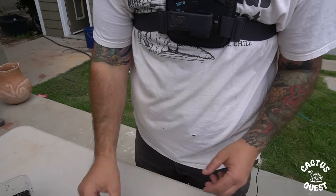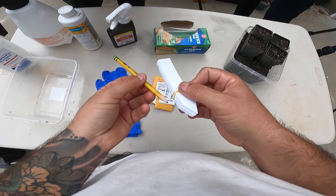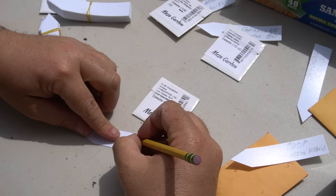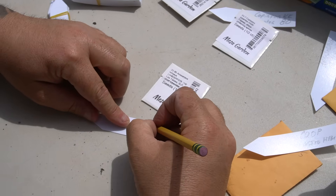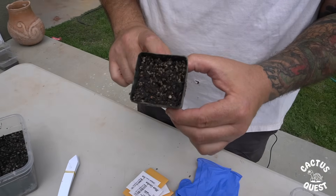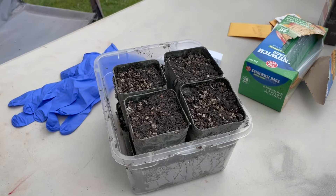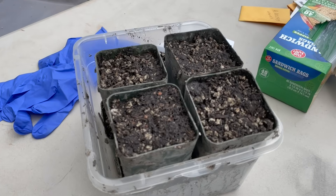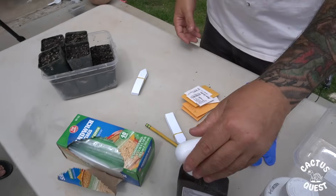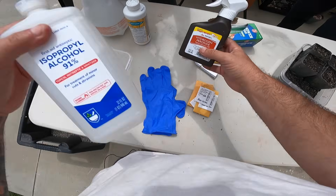You're going to need some plant labels, and I highly recommend using a pencil — not a Sharpie — because these are going to be sitting in a humid environment for a year or two, and if you use a Sharpie you won't be able to read it by then. You're going to need some two-inch pots, some cactus soil — my regular mix is store-bought cactus soil with pumice added in — and some sandwich bags, these are cheap ones I got at the 99 cent store.